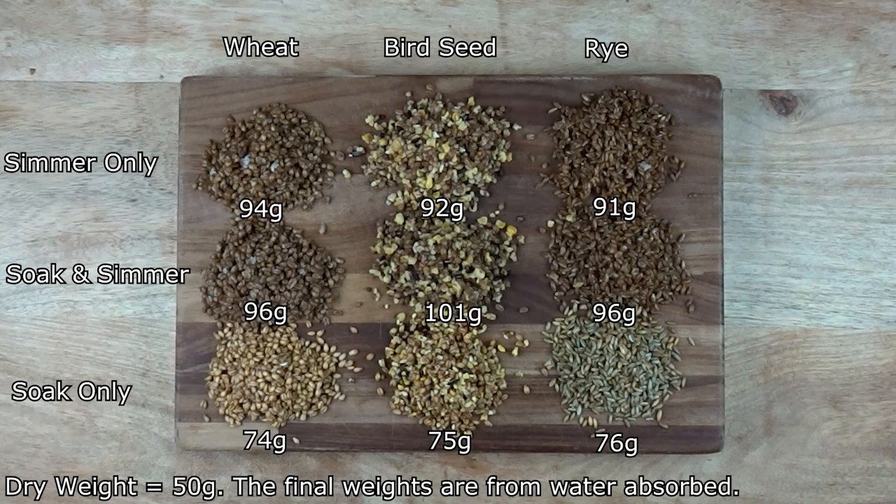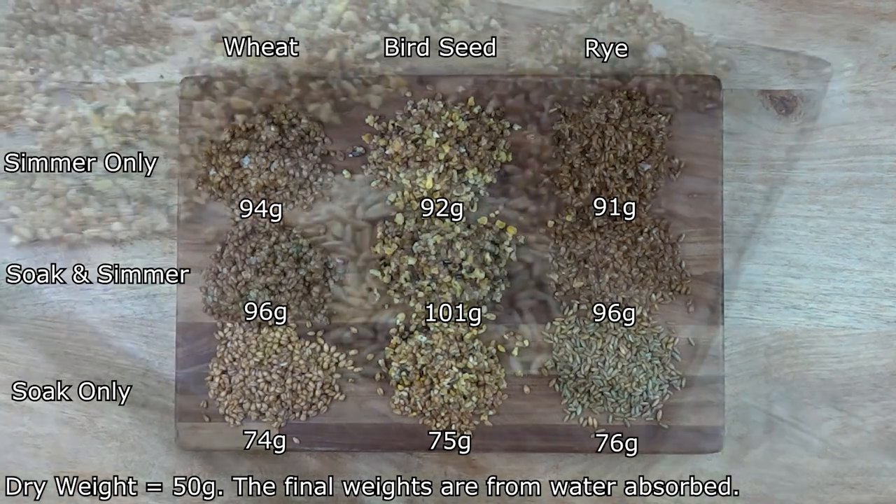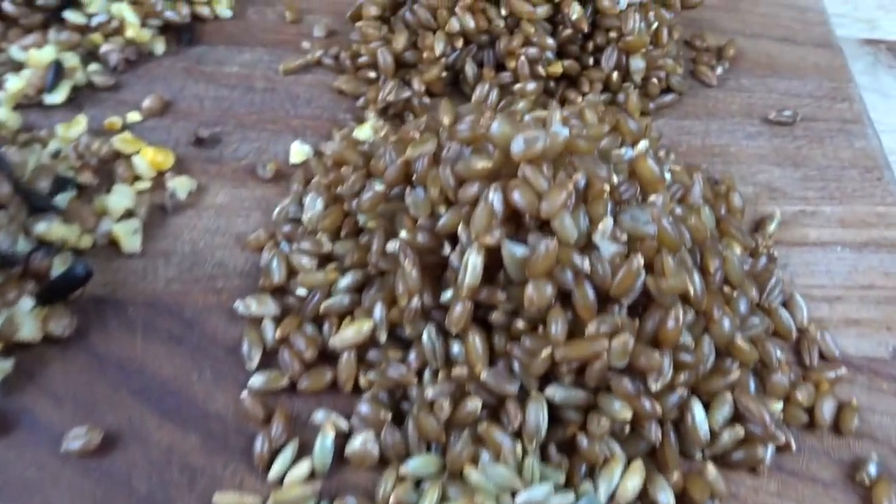From this experiment, I now don't see the point of soaking grains in water for 24 hours before simmering them. For the fraction of extra hydration that the grains absorb, it seems like an unnecessary step. Of course, it's up to you how you prepare your grain. The time and energy saved by simply hydrating and sterilising your grain may offset the possibility of slightly underperforming grain spawn.